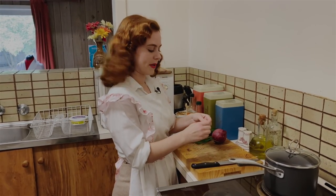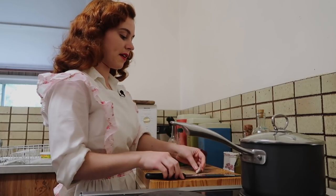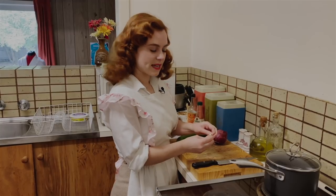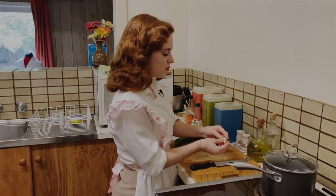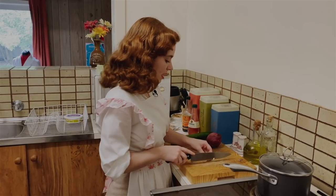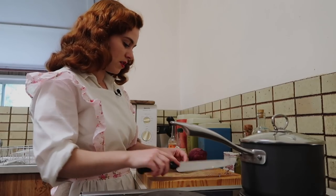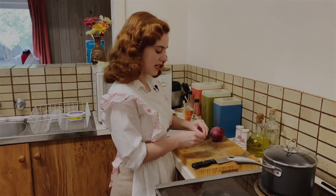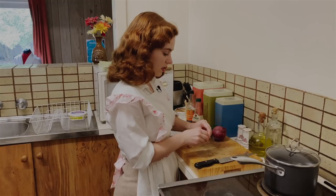For these cucumber canapés, we're going to be blitzing everything up so I don't actually need to finely chop any of these ingredients — we can just roughly chop. So garlic, red onion, chives, Worcestershire sauce, apple cider vinegar, spices, cream cheese and mayonnaise are all going in here.